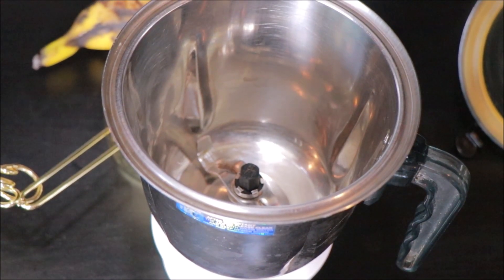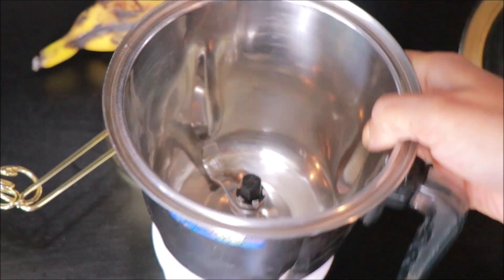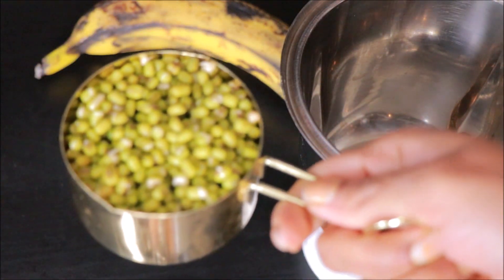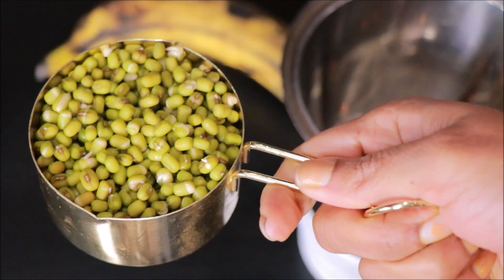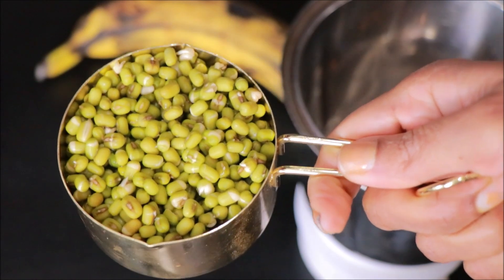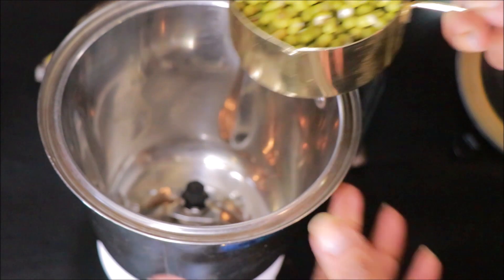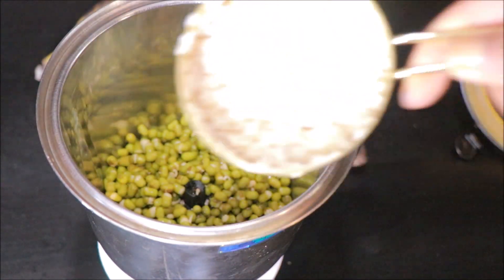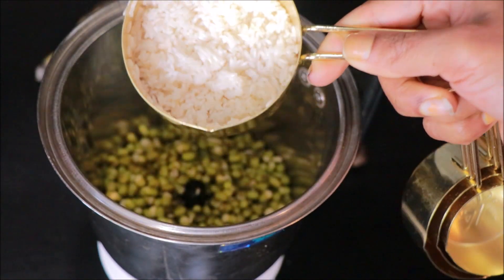Now we are ready. Let's mix it all together. We will put it in the mix, in the middle. It is a small piece. Let's make it all together and mix it in the same tray, then mix it in the pan. It's only a small piece in our pan.